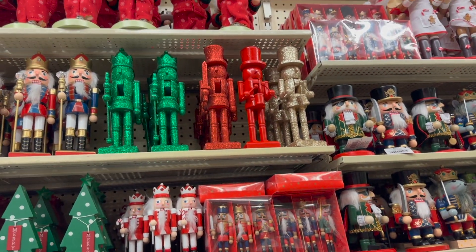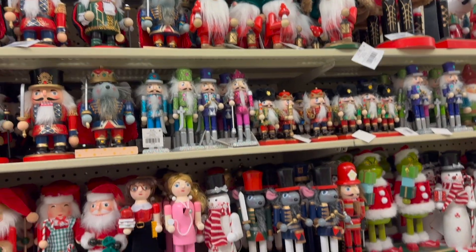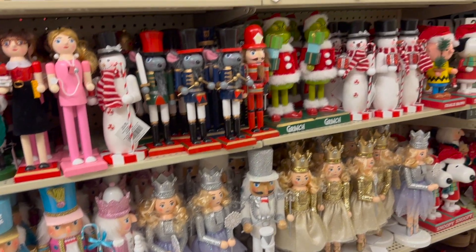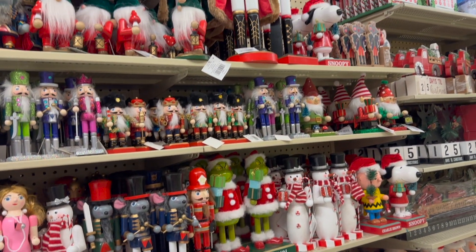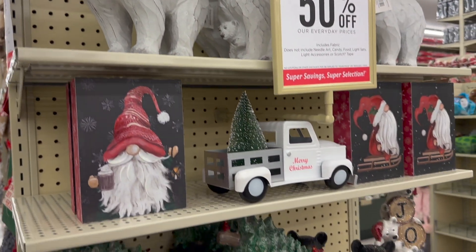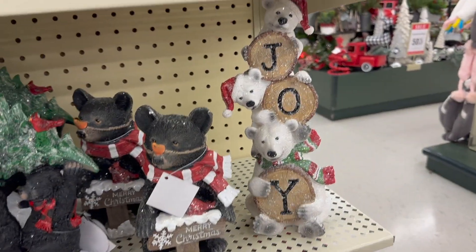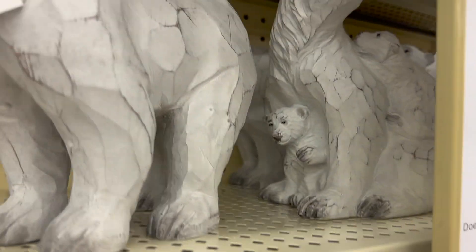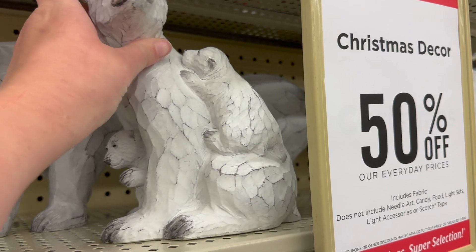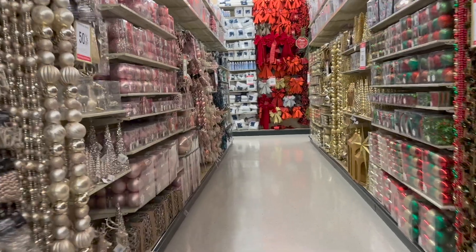They also expanded and unpacked more of their nutcracker section, so there's a little more selection than there was last time. And then Tim was looking at this polar bear last time and decided to put it back, but I knew he really wanted it. That's the snowman we got last time, so I decided to go ahead and pick the polar bear up and put it in the cart for him. Ultimately I decided to get the bear that he was eyeing when we were there together.